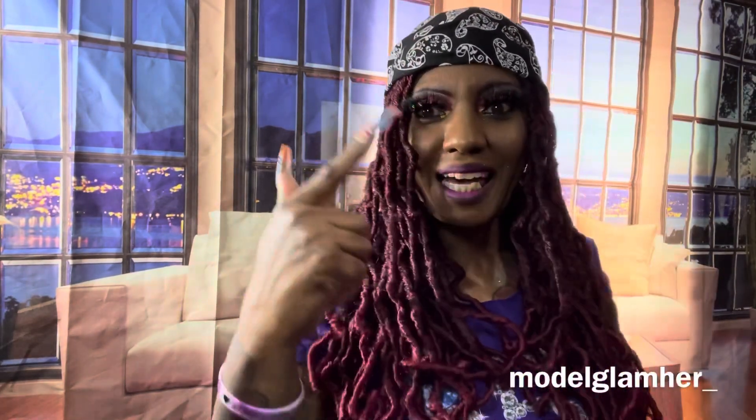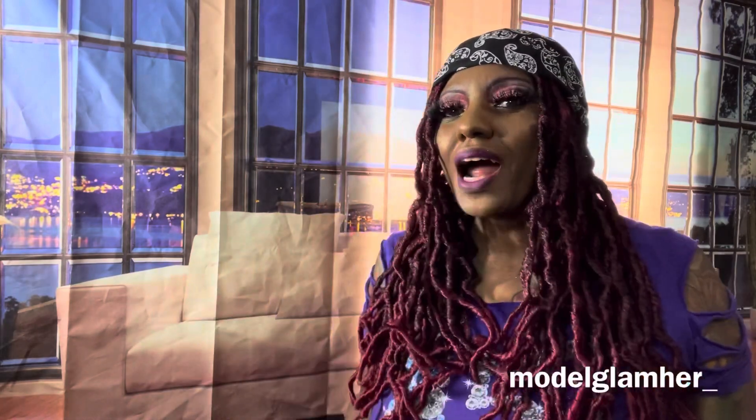Hello, hello, hello! Model Glamour here to bring you another review of this beauty on my head. Before I get started, if you are new to this channel, please hit that subscribe button and hit that notification bell so you'll be notified on my next upload.